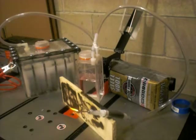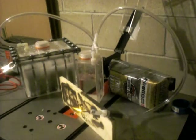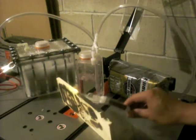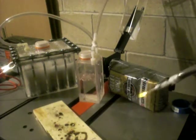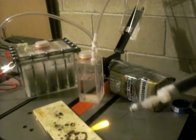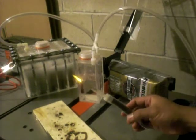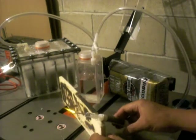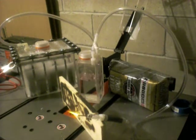Alright, let's just turn off the lights here and dim it so you can see the flame. See it? See it? Nice.